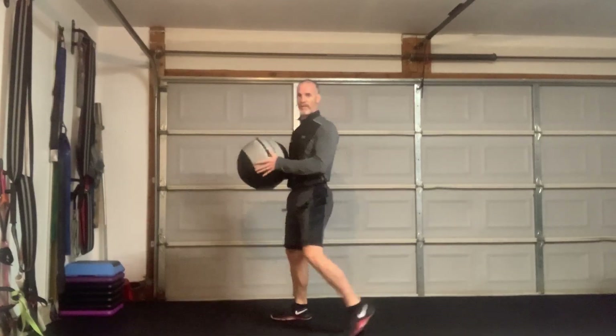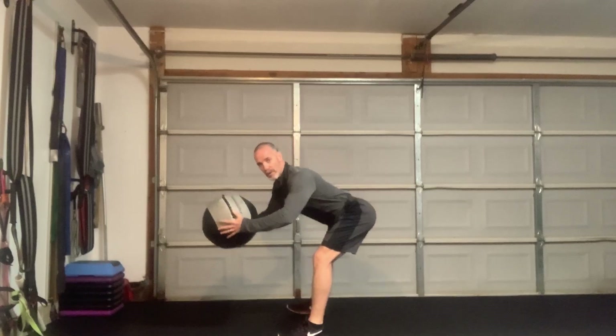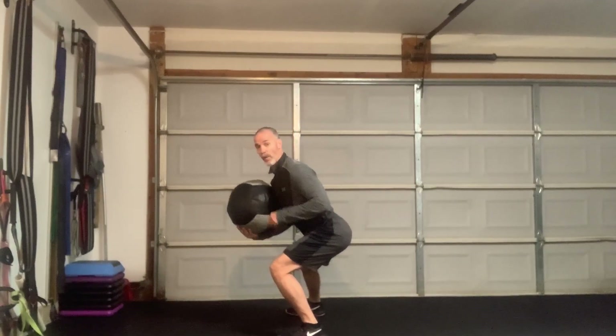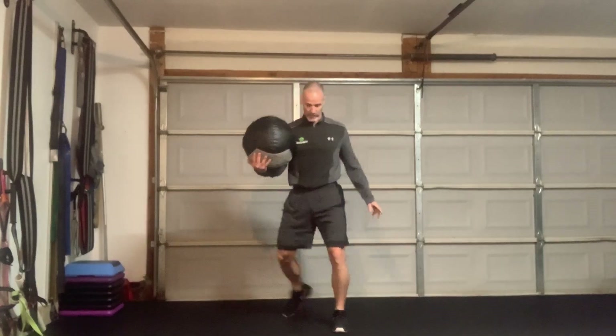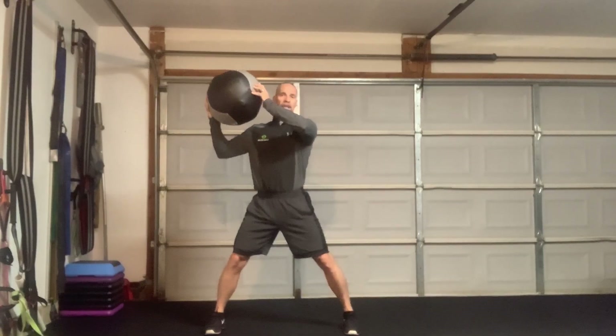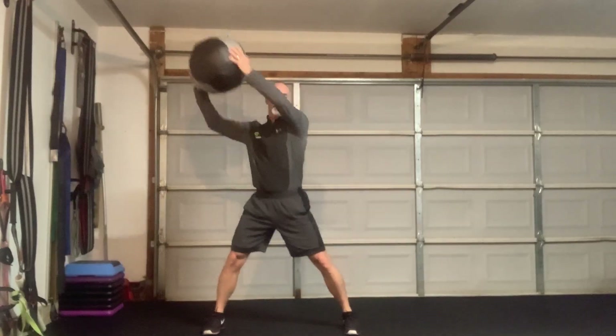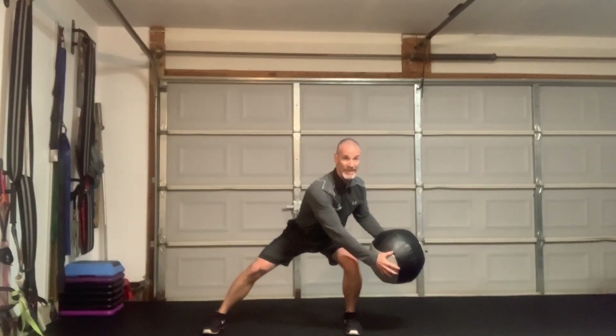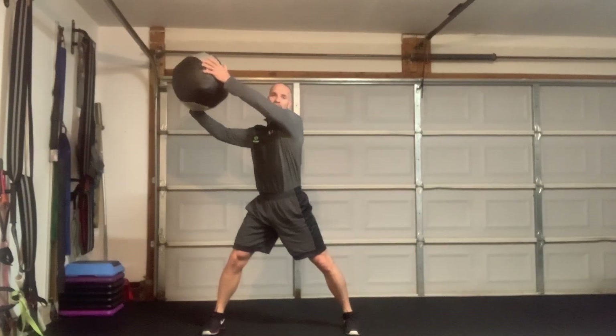I'm going to squat down — if you watch me, the foot stays flat, my knee comes forward. I'm going to squat: hip back, knee forward, foot flat, heel on the ground. I'm going to take the ball from high on one side, reach low on the other, and be explosive. So I'm getting some really good core work, controlling this rotation and finishing the rotation up here.